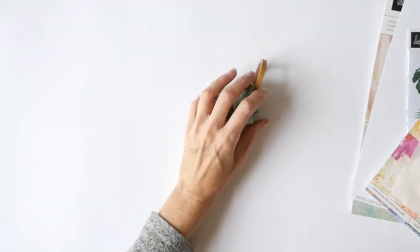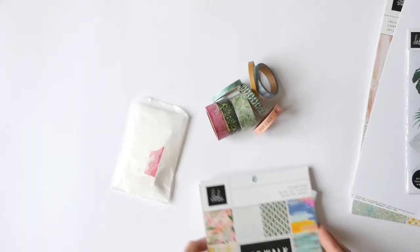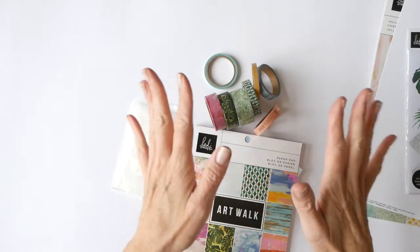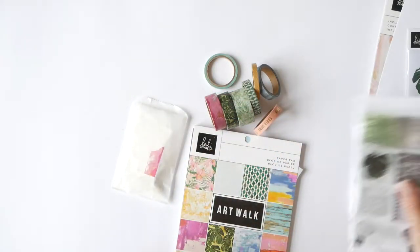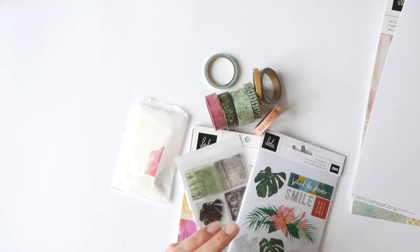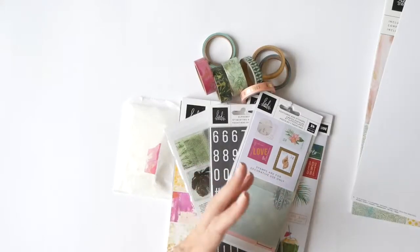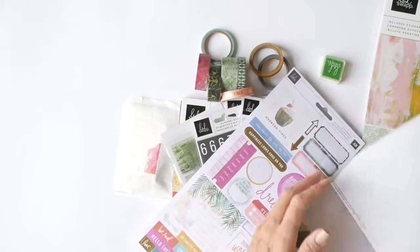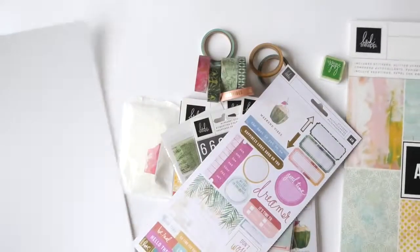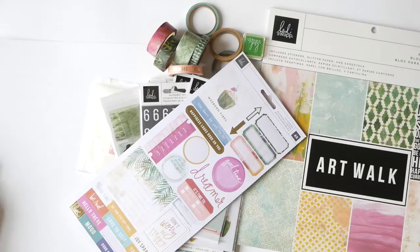Hey everyone, Jamie here. I'm pulling out a whole bunch of Art Walk — a couple days ago it was National Handmade Day. Even though I'm behind, you're never behind. Nothing expires. Handmade doesn't expire, stories don't expire, gifts don't expire. National Handmade Day is about making something with your hands and giving it to someone else, and that's a lot of what we creatives do already. So today I'm going to take this bunch of Art Walk and make a fun thing.